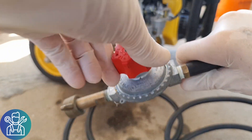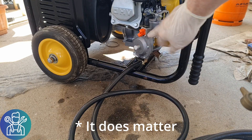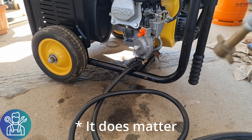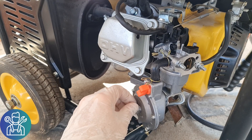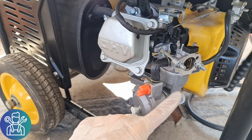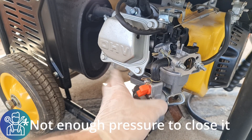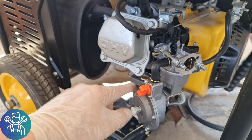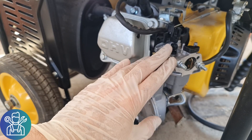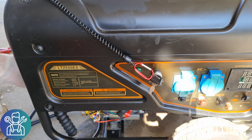Even though I have this adjustable valve, I think it doesn't really matter because there is this regulator. But I'll try to play with it when I start the generator. Okay, I don't know if I'm doing something wrong, but when I open the valve of the propane I immediately get propane here. I'm not supposed to, because this diaphragm is supposed to hold the propane until there is a vacuum. Either way, let me try to run this and see what happens. I think I need to close the choke — maybe halfway.